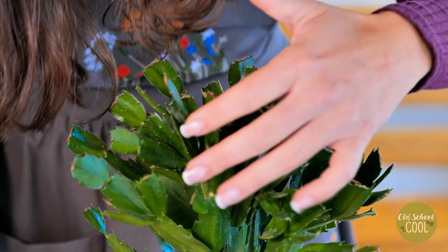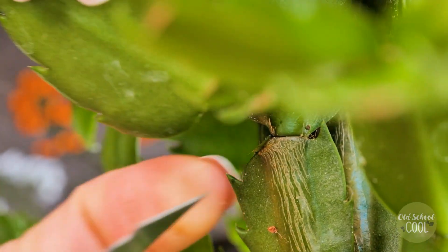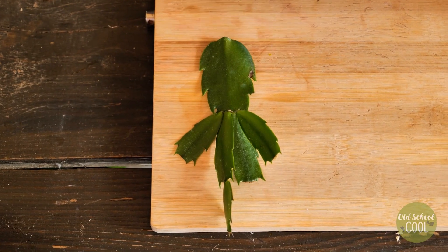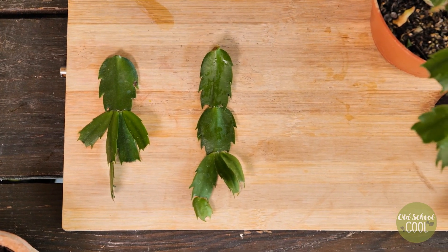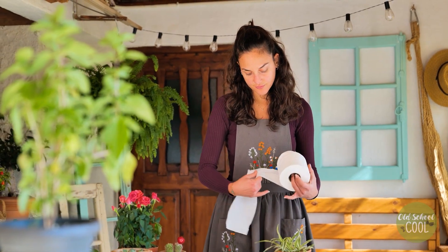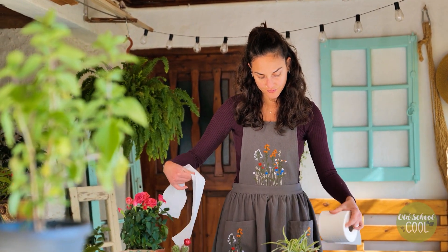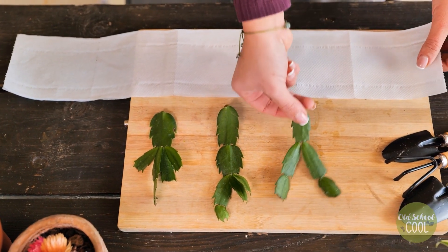When taking cuttings, use a sharp, disinfected knife. Always sterilize the knife between plants to prevent disease transmission. Remove sections of the plant consisting of two to four stem segments, then wrap each individual cutting in a paper towel.